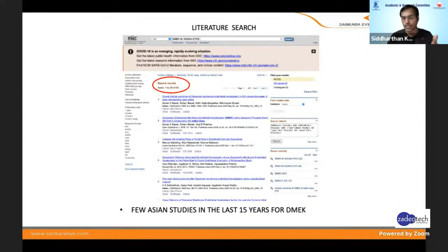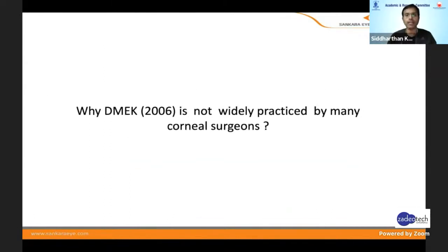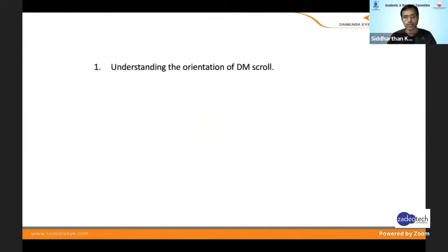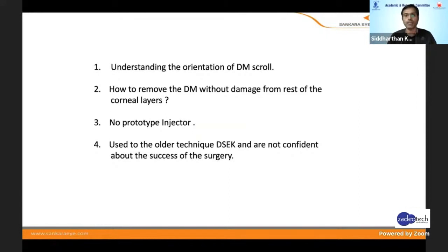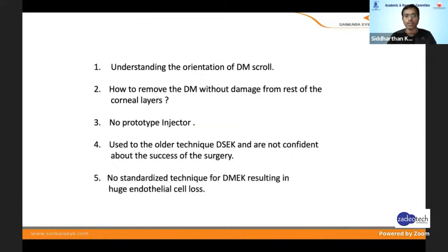A little bit of literature for the postgraduates: DMEK has had almost 500 publications, but in Asian eyes there have been very few. I feel it's not being widely practiced because: first, understanding the orientation of the DM scroll is very important; second, there's no standard prototype injector; and third, everyone is very comfortable with DSAEK — all leading to no standardized technique.